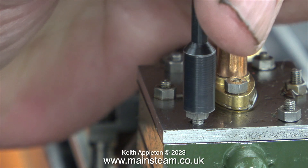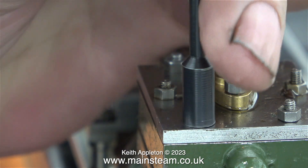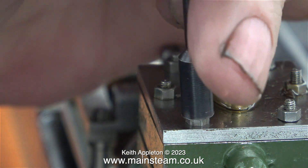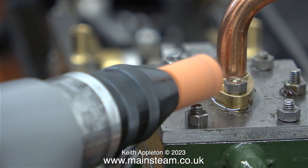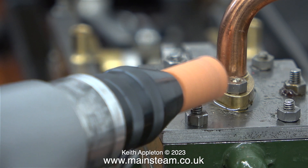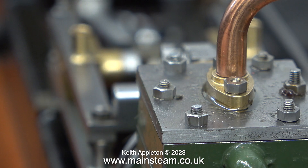Once fitted, the stud is now more or less the correct length. The only problem with these studs is that on the end of them is a small pip where they've been machined. Very carefully — and I repeat myself — very carefully I'm using a grinder to clean up the top of the studs. It's important when doing this to keep full control of the Proxxon motor tool and not let it get away from you.